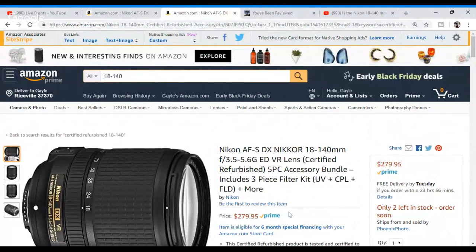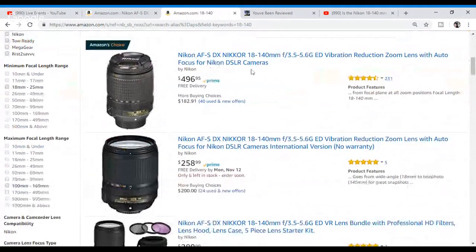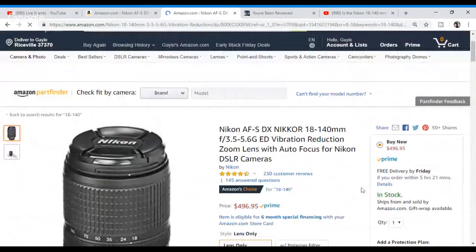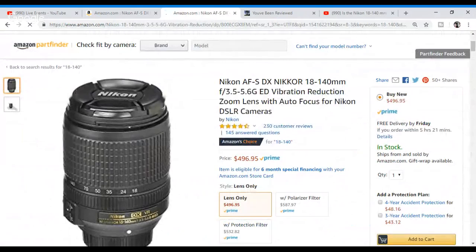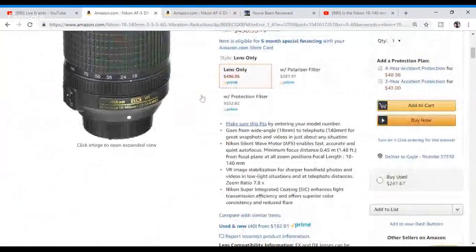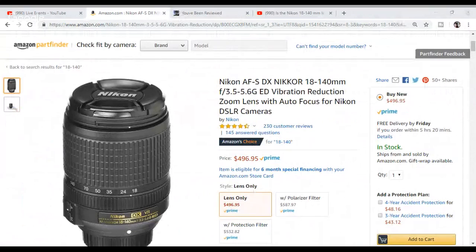This particular refurbished unit with filters is $279.95 currently on Amazon, and this can all change. Just the lens alone without filters is showing up at $496.95 not refurbished. So you can see the difference in price savings there — refurbished versus full price. Is it any wonder people go for refurbished?